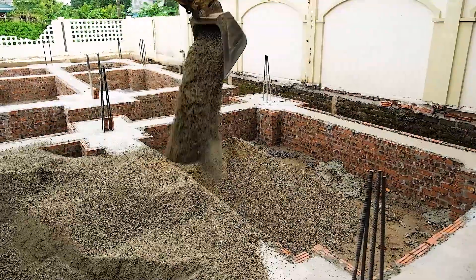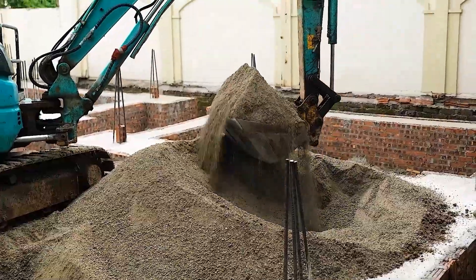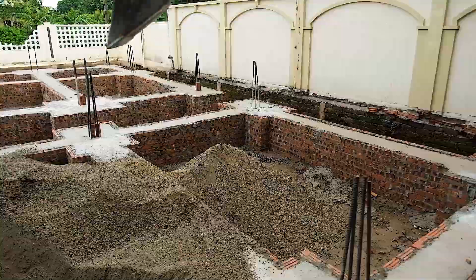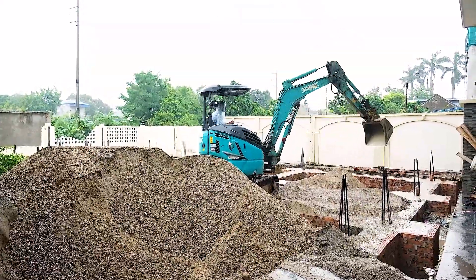A few days ago, all the reinforced concrete piles were driven deep into the soil. These piles are the load bearers — they'll carry the entire structure. Even though it's been raining heavily, the team's pressing on. Sand filling stays right on schedule.